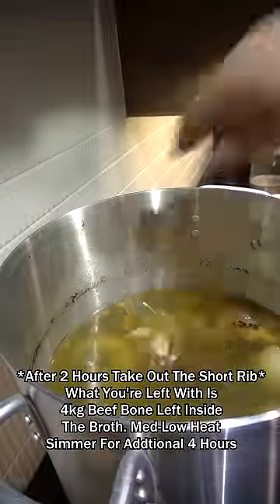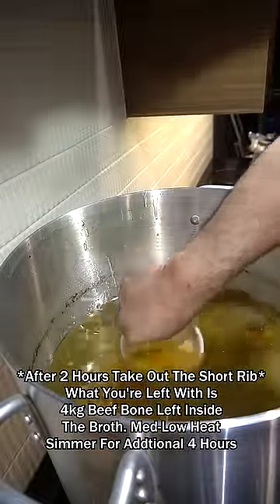You want to pull out your short rib. Two clumps of rock sugar. One cup of fish sauce in.